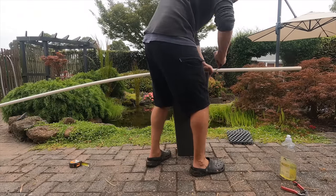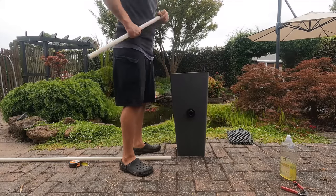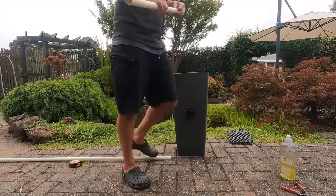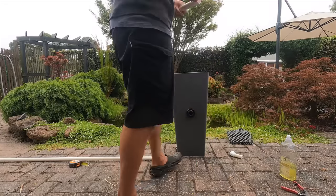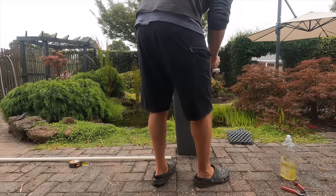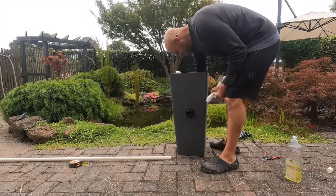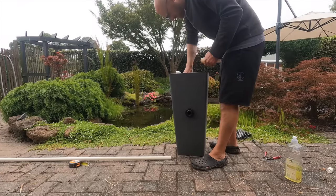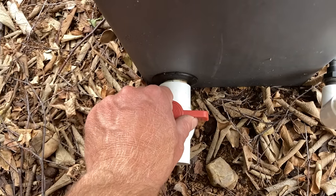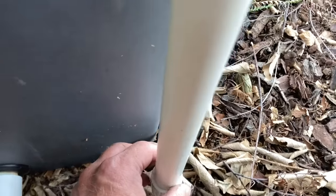Next I cut up the pipe for the filter. First I cut the pipe that will take the water down into the base of the filter. I prefer to deliver the water into the base as it forces the water to travel through all the rock and pebble inside. I also add a breather hole to prevent the filter siphoning back into the pond if the pump shuts off. I'll take a more in-depth look at how all this works in a minute. I also added the pipework for the overflow.